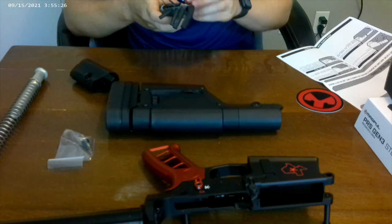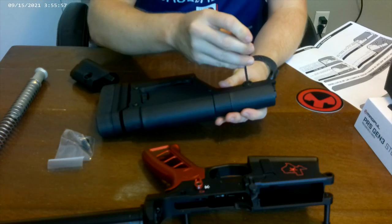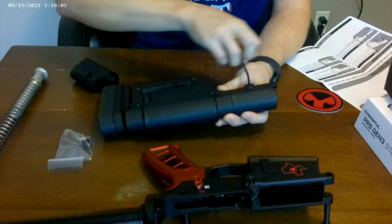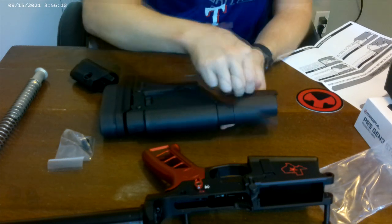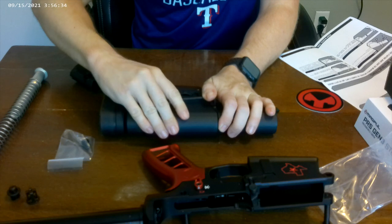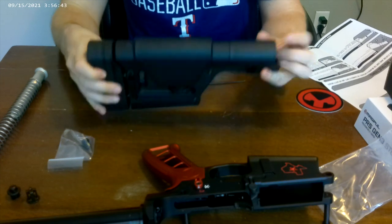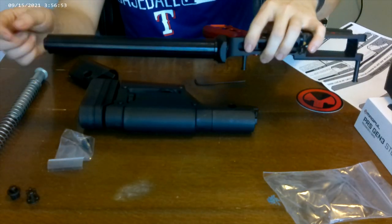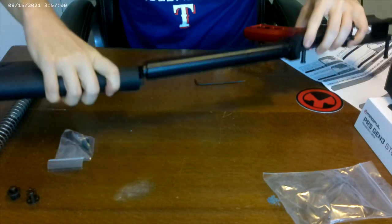You're going to need a 1 1/8 inch hex Allen wrench for this. The first thing you need to do is remove the quick detach screw plug and quick detach sling mount. Then loosen this screw here by about a half a turn. Also, a quick note: this is rifle length, so you want to make sure you're using a rifle length buffer tube as well, otherwise it will not fit correctly.